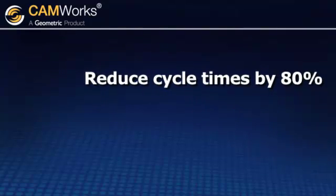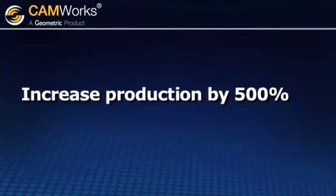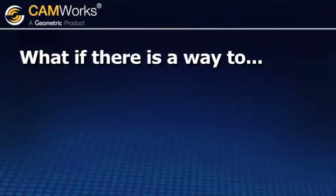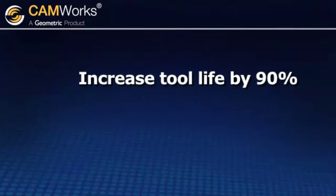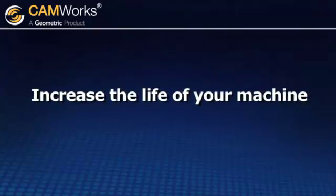What if there was a way to reduce cycle times by 80% and increase production by as much as 500%? What if there was a way to increase tool life by as much as 90%, reduce maintenance costs, and dramatically increase the life of your machine?